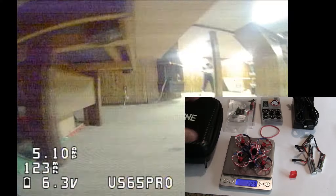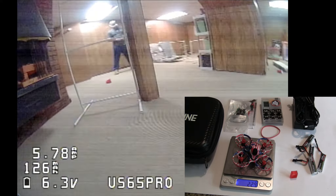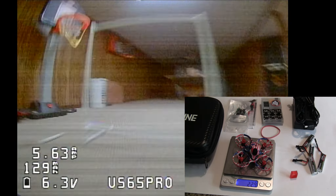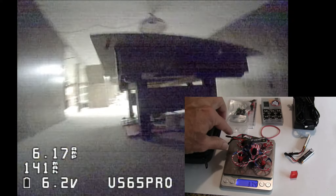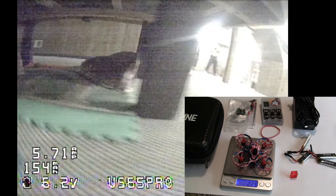Now for the specs. The quad weighs 22.9 grams dry weight, it's a 2S model so it uses two batteries, and that would kick it up to 37.4 grams. Per the name, it's 65 millimeters from propeller to propeller, or center of motor to center of motor.